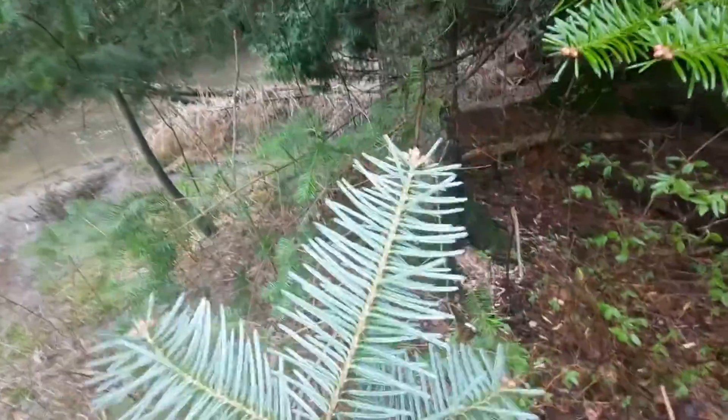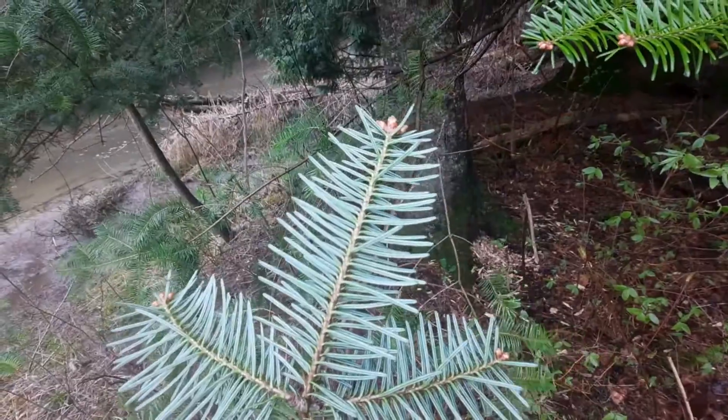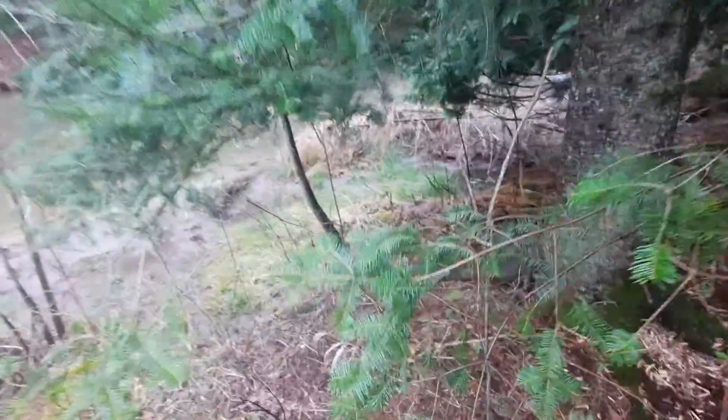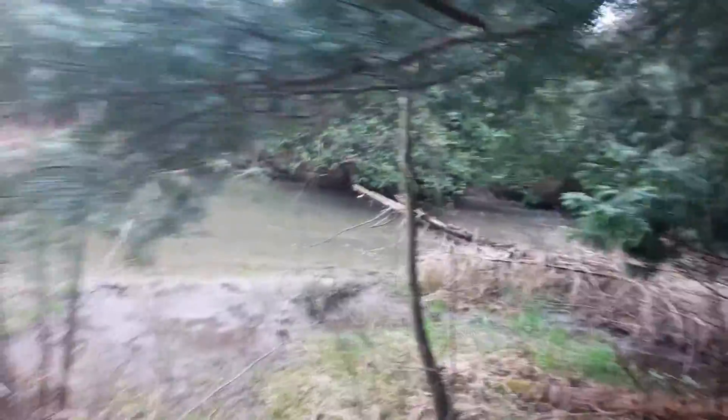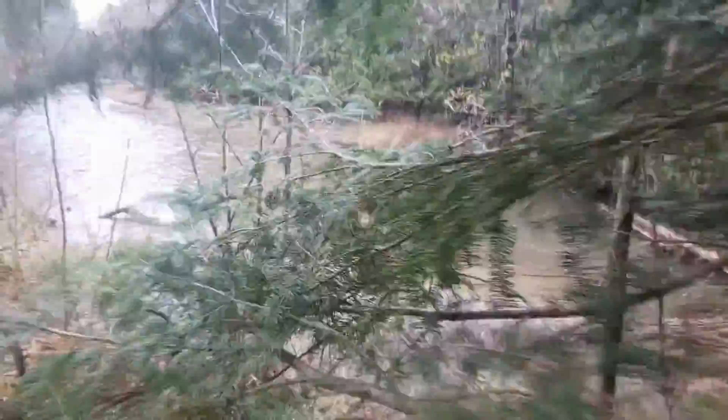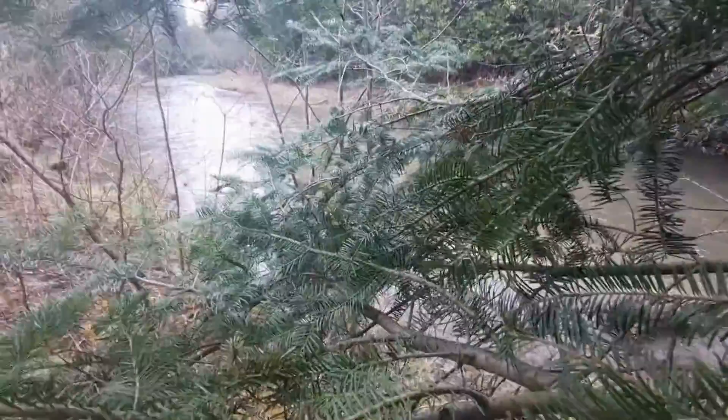Underneath, you have the white line markings. Let's get into the bush here — there's the bark, and there we go: the fir tree.